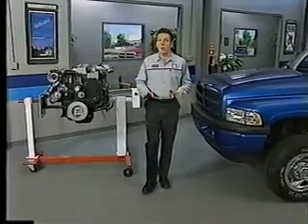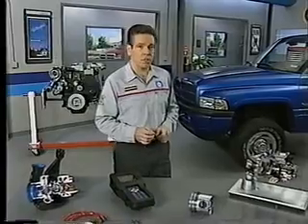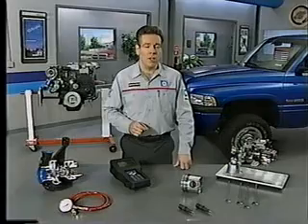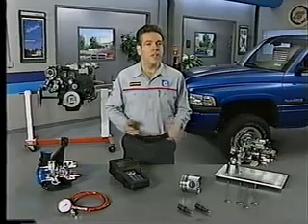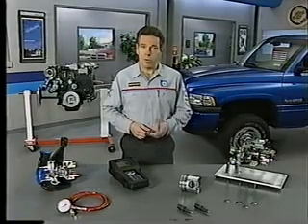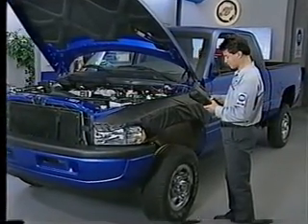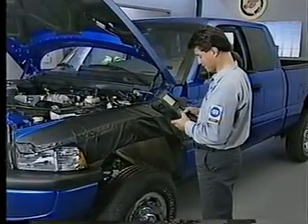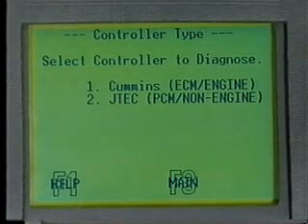When an engine is redesigned — especially one that replaces a mechanical control system with electronic modules — diagnosis and service of customer complaints will also see some changes. One advantage of electronic control of engine systems is enhanced diagnostic ability through tools such as the DRB-3 scan tool. Diagnostic trouble codes, or DTCs, can be read with the DRB-3 on diesel-powered vehicles in much the same way they are on other vehicles. Make sure that you choose the module you want to read trouble codes from, such as the PCM or ECM.